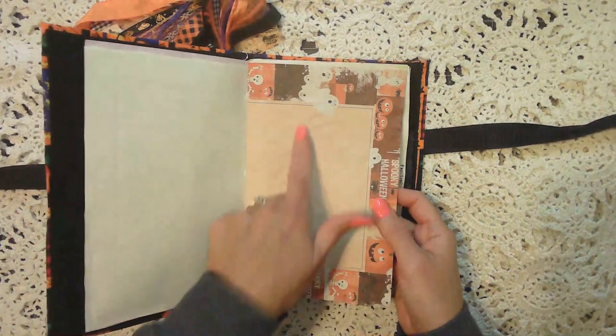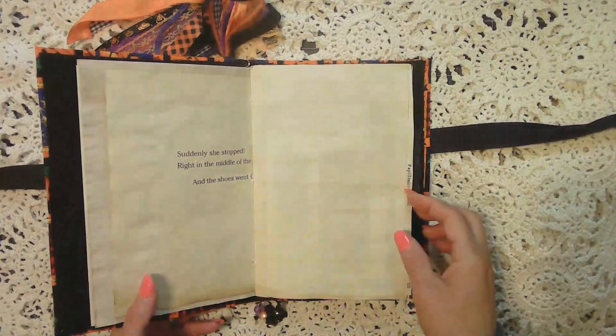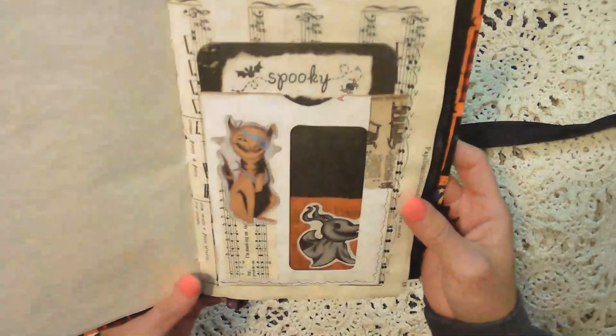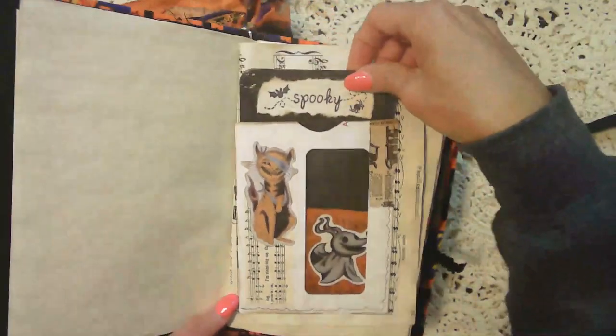Here's another of that Halloween bordered paper, book pages, typewriter paper that's been coffee or tea dyed. Here's one of my junk mail pockets, and then a journaling card that I made.